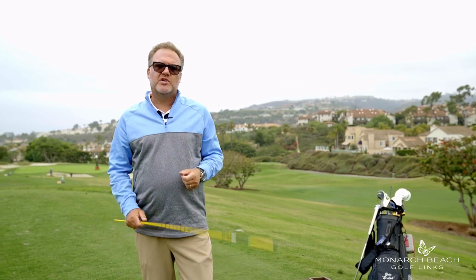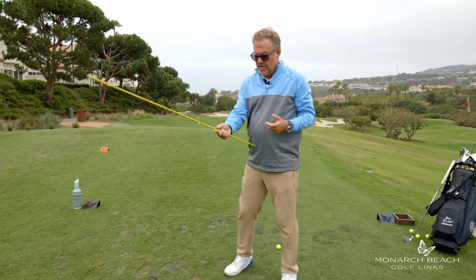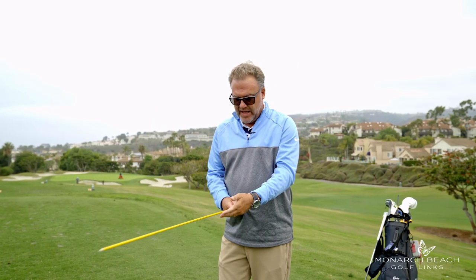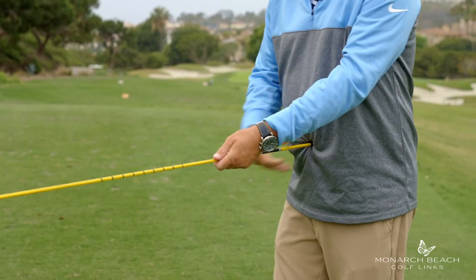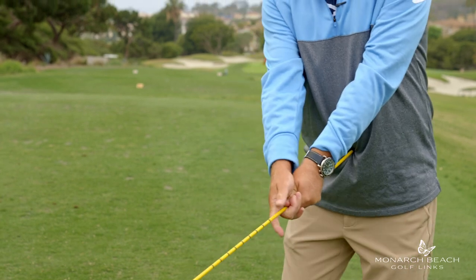So today I've got a couple drills that are going to show you the proper feel, something that you can practice when you get home. First off, I use my alignment stick as a little training tool. I put the butt end into my belly button, I grip it about halfway down or a little bit short of half, and I take some swings.